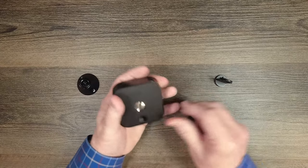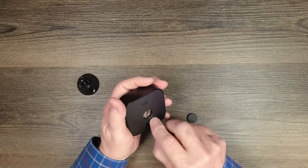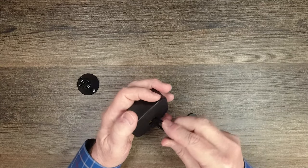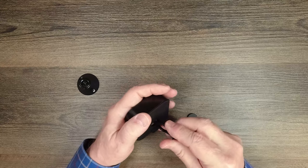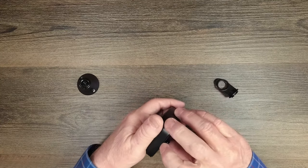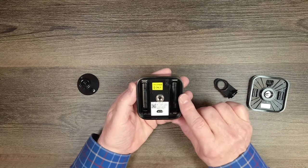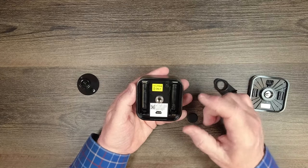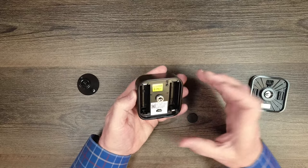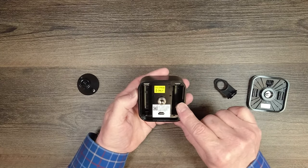To take the back off, use the included tool — it looks like a little screwdriver; you can also use a dime. Undo the screw until it spins loose, then peel the back off. Inside there are two slots for batteries. It's important to use lithium batteries only — not alkaline, not rechargeable. Or if you're using a battery pack, make sure it's a certified pack approved for Blink products.